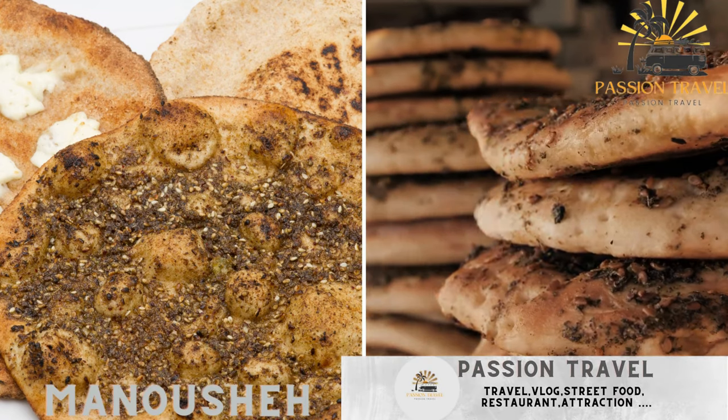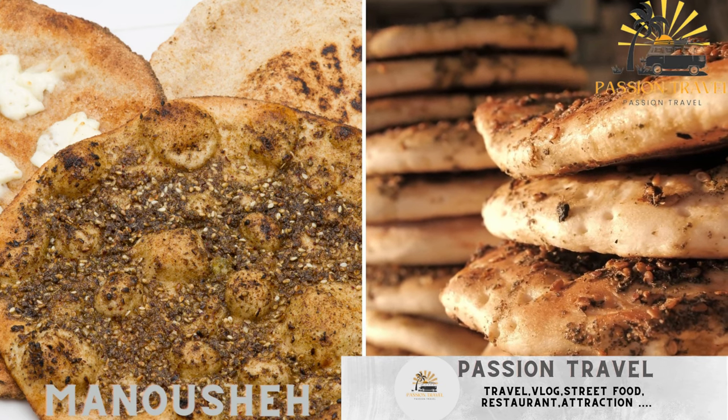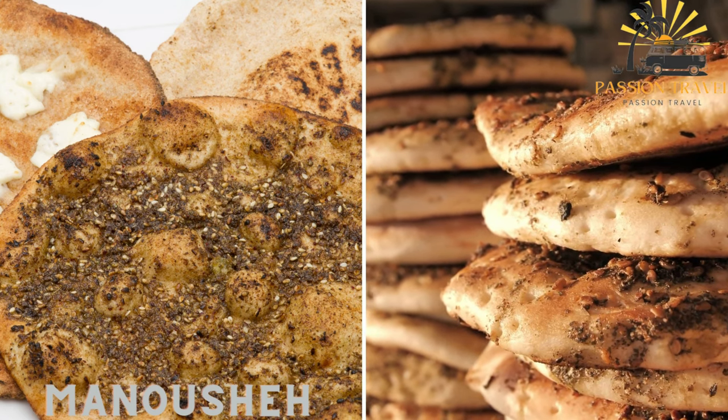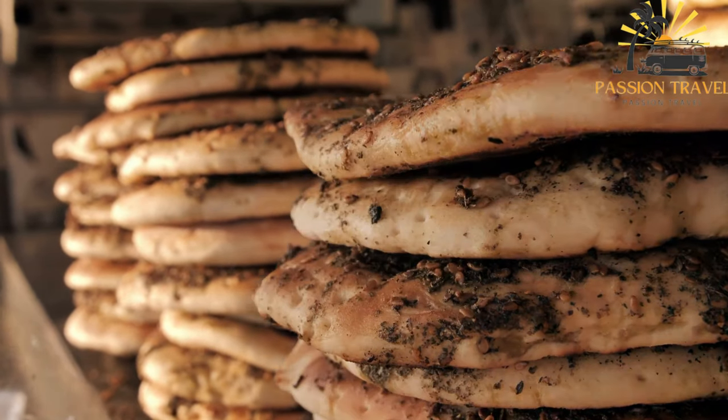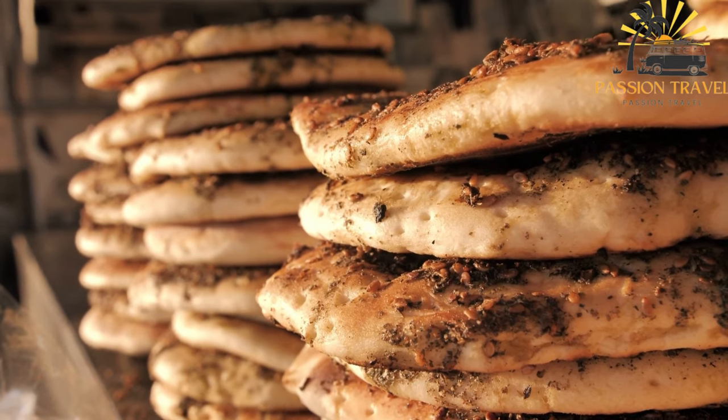Manusha is a Lebanese flatbread topped with za'atar — a blend of thyme, sumac, and sesame seeds — or cheese. It is a traditional Lebanese flatbread that is often eaten for breakfast.